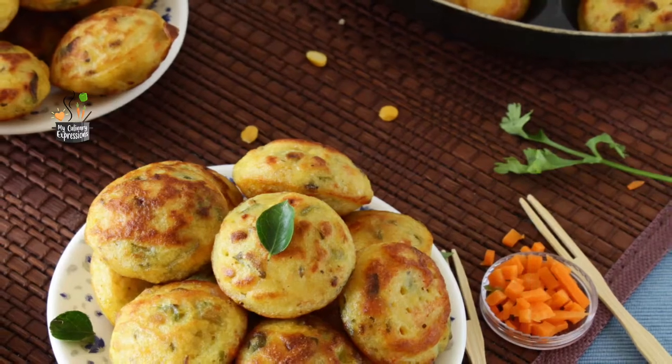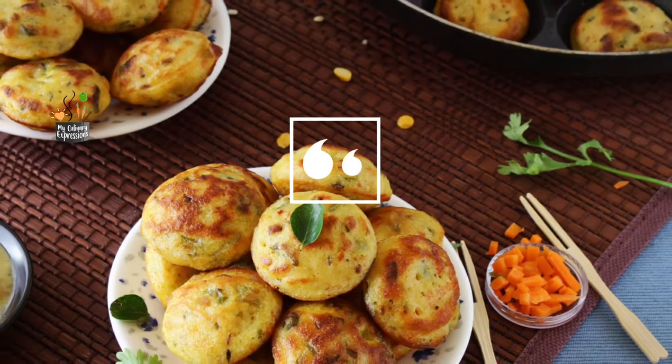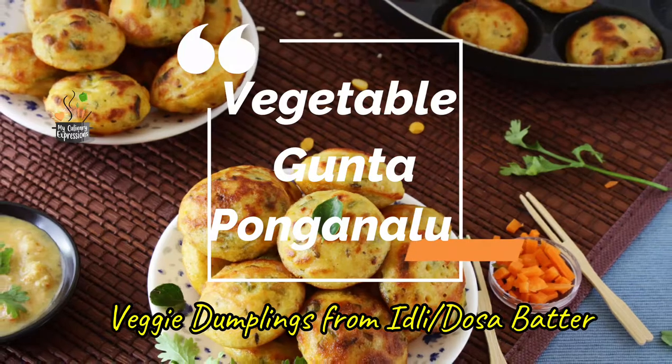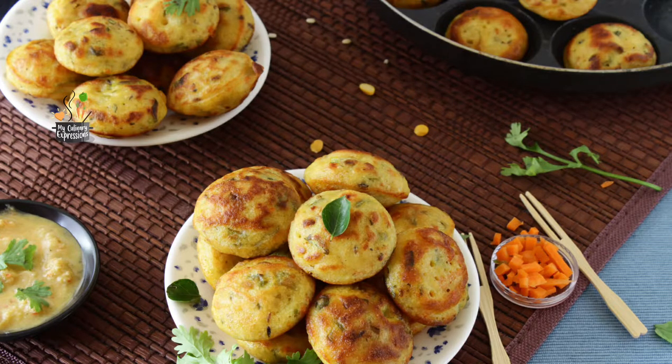Hi friends, welcome to my culinary expressions. Today's expression is a popular Andhra snack — it is the Guntha Ponga Nalu. It is known by different names such as Panyaram, Kui Panyaram, Paddu, and Appay in the different states of the Deccan region and south of India.